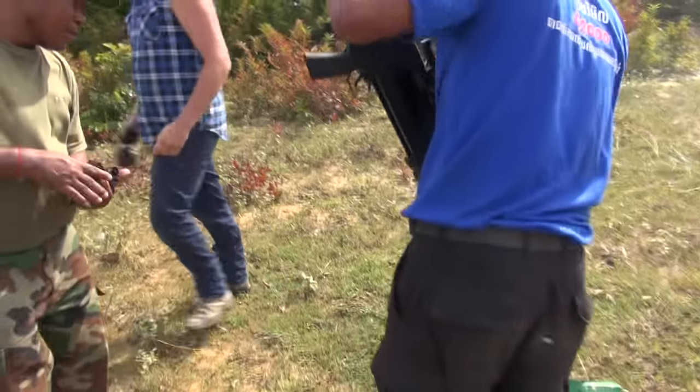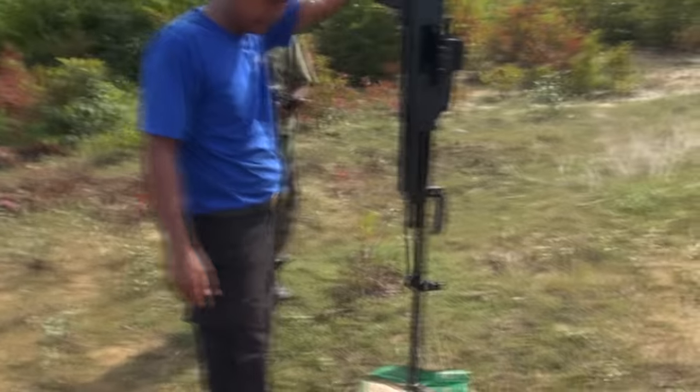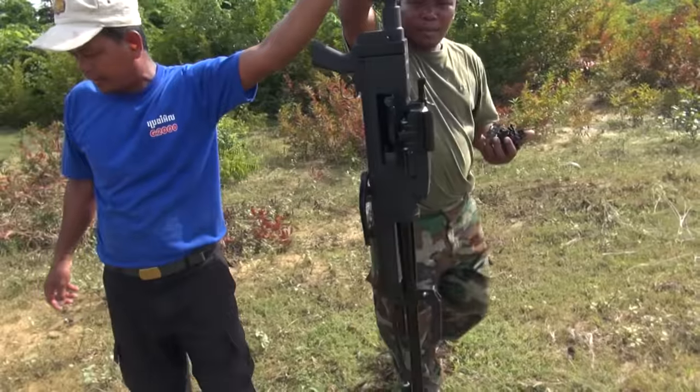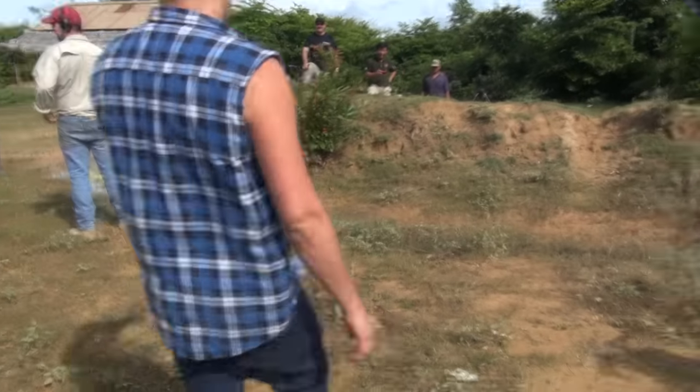That is an awesome gun! A rumble! Man, there's a lot of power in that, eh? It's the first time I've shot a gun in ages, it's made me laugh. Yeah, I was dazed for a minute when I shot it. That's cool, you should do that.